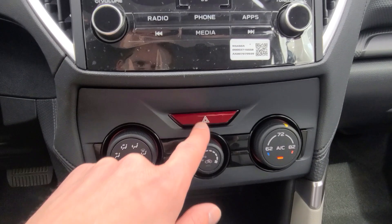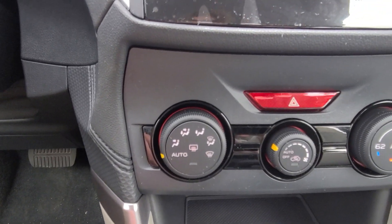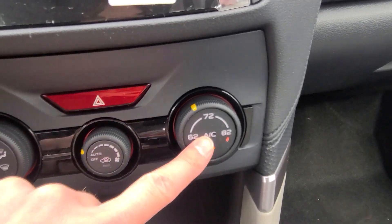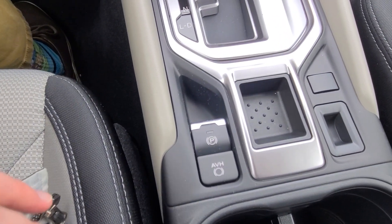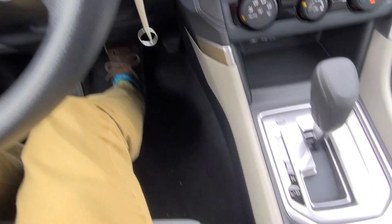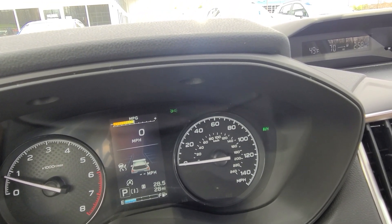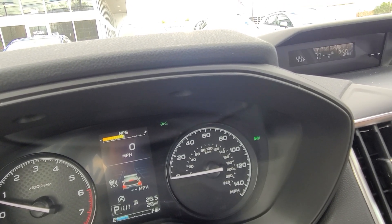Coming down below: four-way hazard light. Auto climate control, even in the base model Forester. You can select where it's going to blow, or select auto and the car will decide. Fan speed and air recirculation selection, and of course temperature and AC on or off. Moving on from there, you've got your parking brake and auto vehicle hold. To engage the parking brake, just pull up on the switch. To disengage: car has to be on, foot on the brake, push down on the button. AVH is auto vehicle hold — when engaged, a light shows in the upper right corner of your dash. It will engage the brake once you've come to a complete stop and hold it until you've touched the gas pedal or tapped the brake again, releasing the car for free movement.